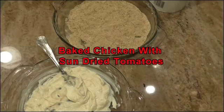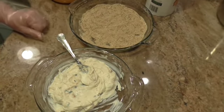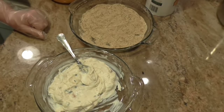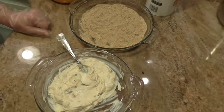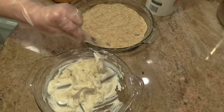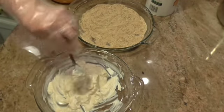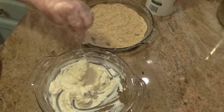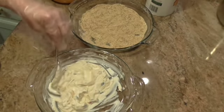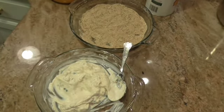Hi everybody, this is Linda and welcome back to my kitchen, Hands That Cook. A few days ago I made sun-dried tomato dip and I had some leftover. One of my subscribers, Terry, said she could see that on some chicken and that it would be good on chicken. So I thought that's a good idea.